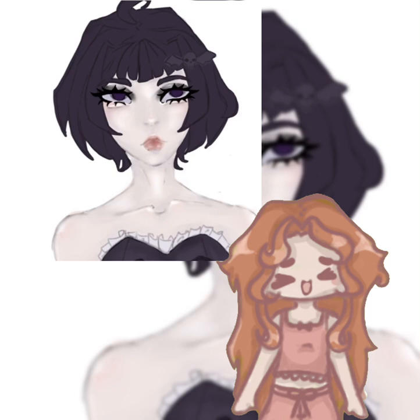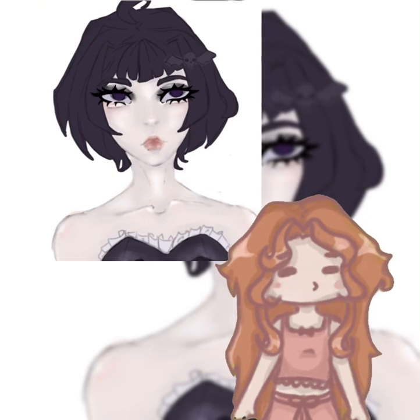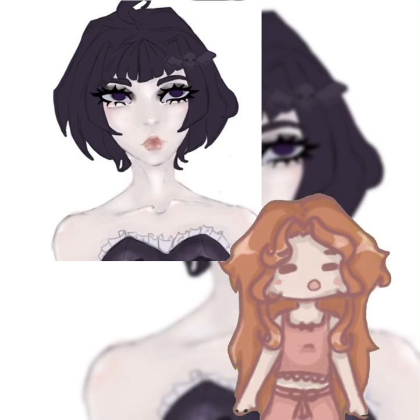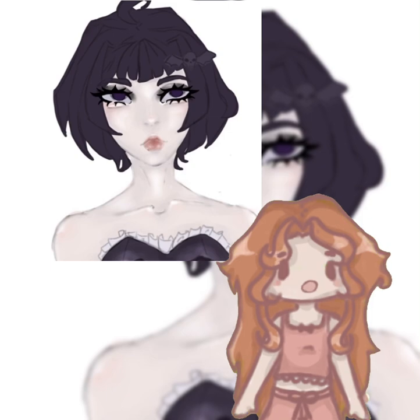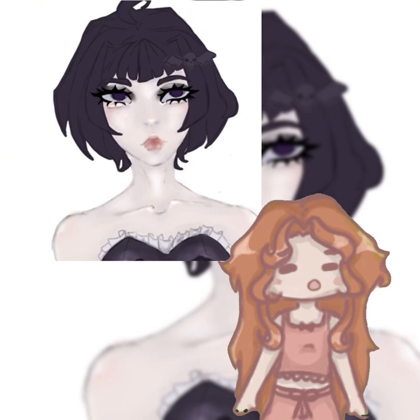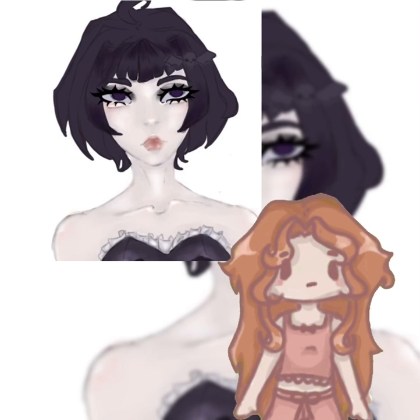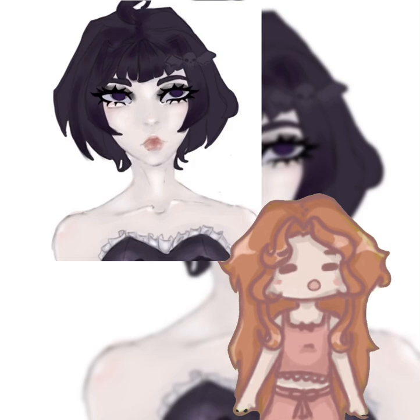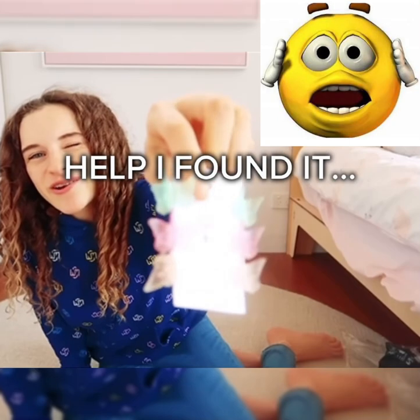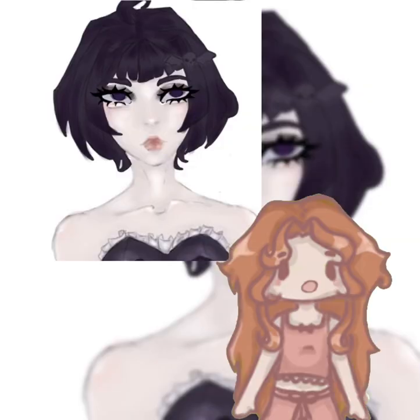I dress pretty — okay, the word 'kawaii' kind of makes me cringe now. A few years ago I watched this video where one of the siblings changed their style to kawaii and everyone thought it was weird, so now I can't say it without cringing. But I do have some cute little hair clips that I think look very kawaii — that's basically how I dress.